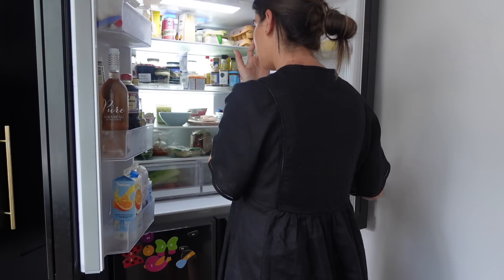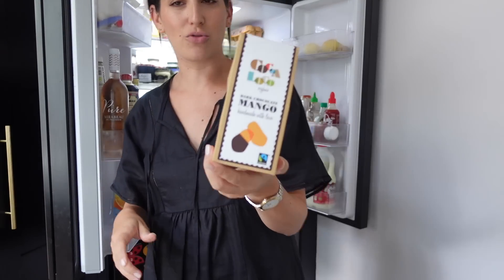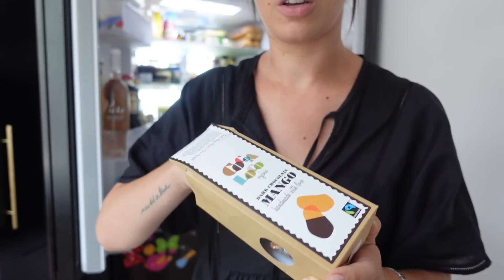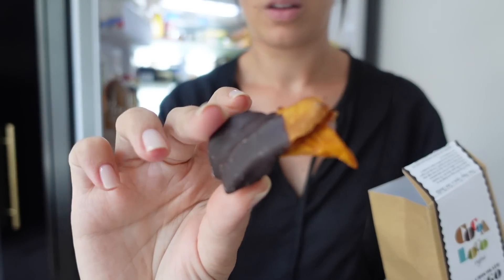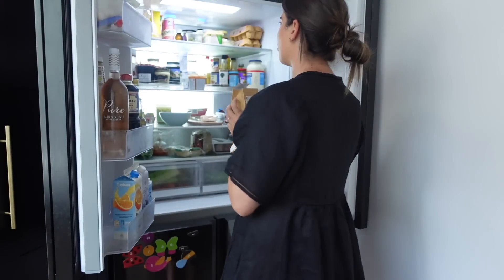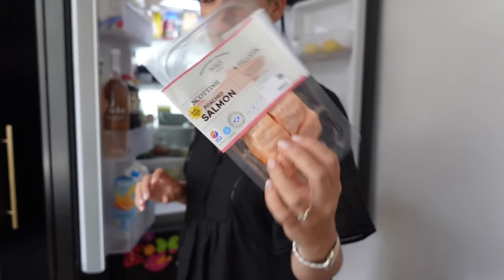What else can I show you in here? These chocolate-covered dried mango — these are almost finished. How delicious. Quite hard to eat, I have to say — they're quite tough, but they're really, really yummy. I've shown you guys before the poached salmon from M&S. I love it. We're giving that for Grey's dinner tonight and it's cooked.